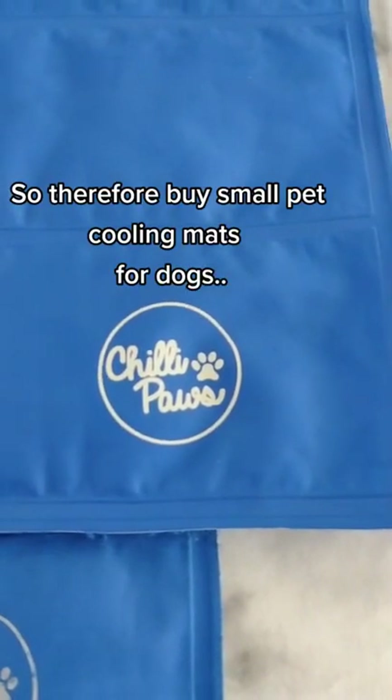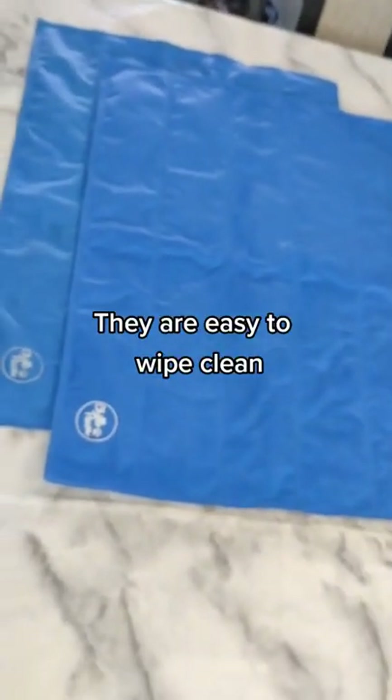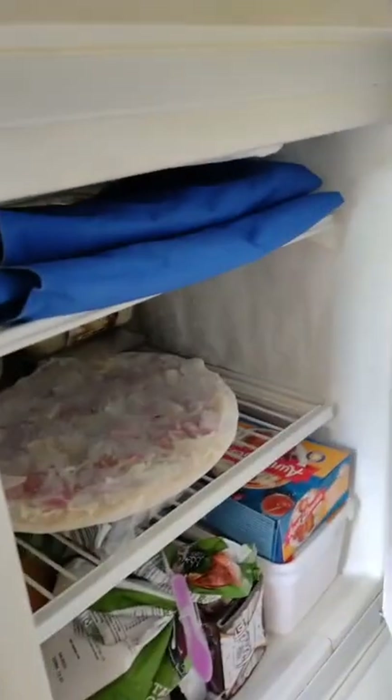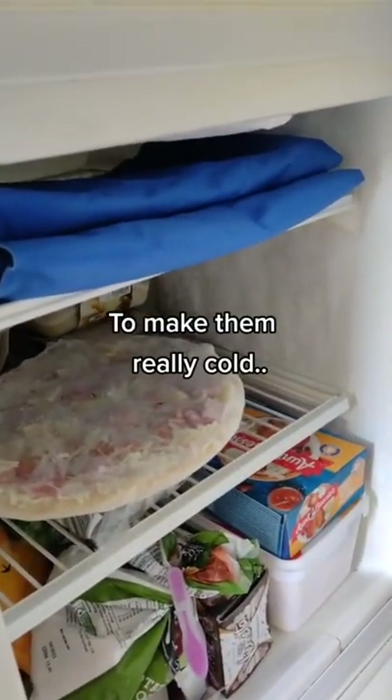So, buy small pet cooling mats — the kind for dogs. They are easy to wipe clean. Put them in the freezer for half an hour to an hour to make them really cold.